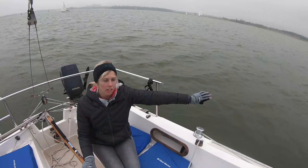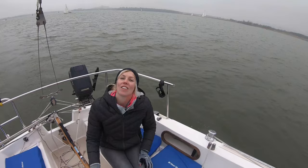Today on Zero to Awesome, we are going boating. Port tacks, starboard tacks, there we go.